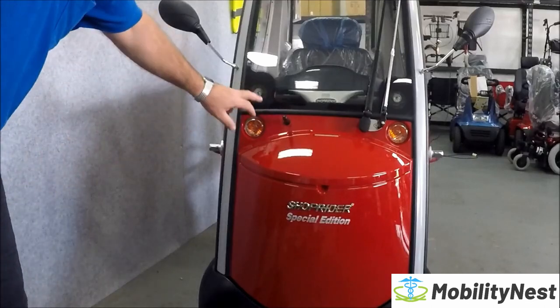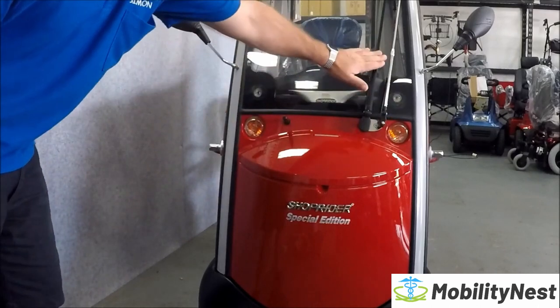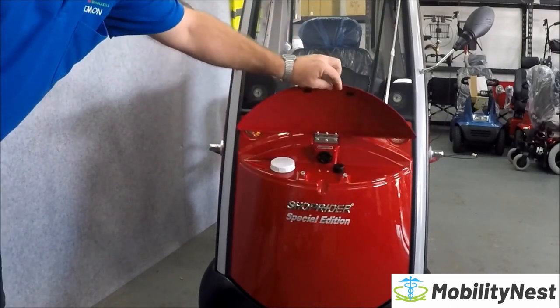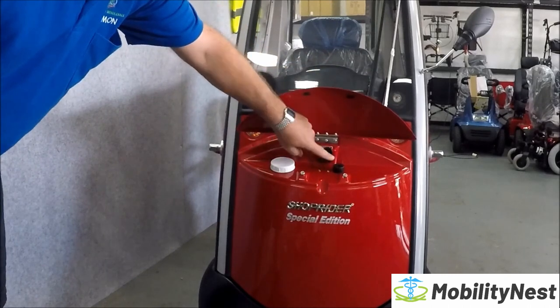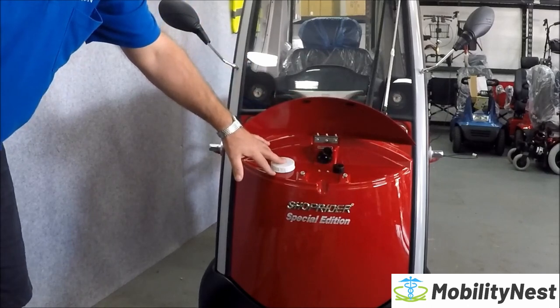On the front of the Rainrider you've got a full lighting package, turning indicators, headlights, your windscreen wiper, your windscreen juicer. Under your flap here you've got your primary charging port, a very loud horn, and this is where you fill up your windscreen wiper fluid.